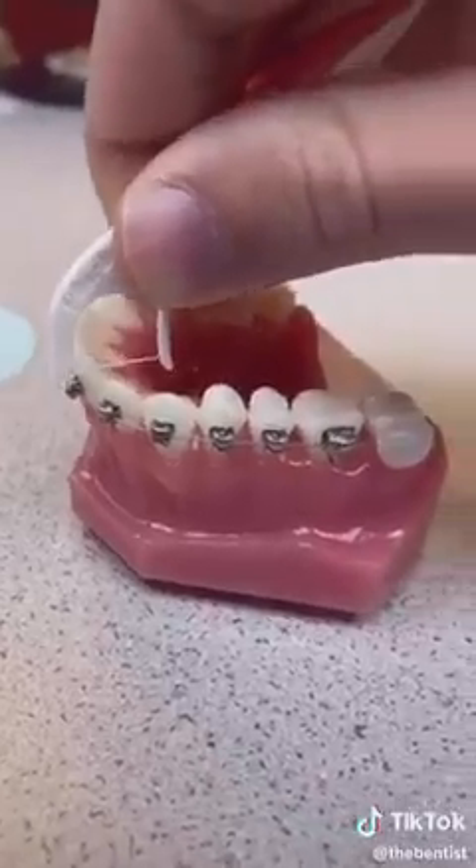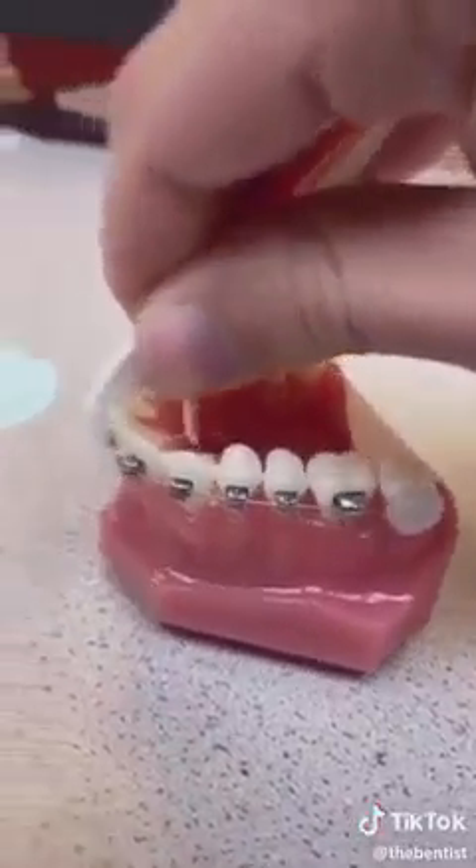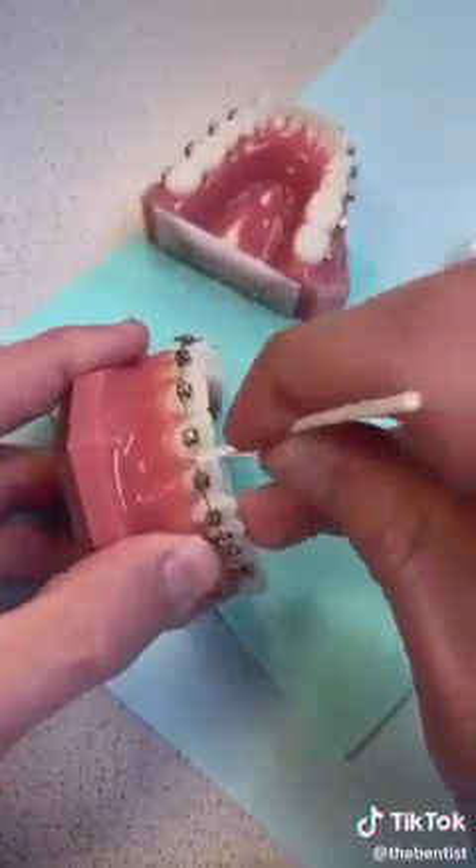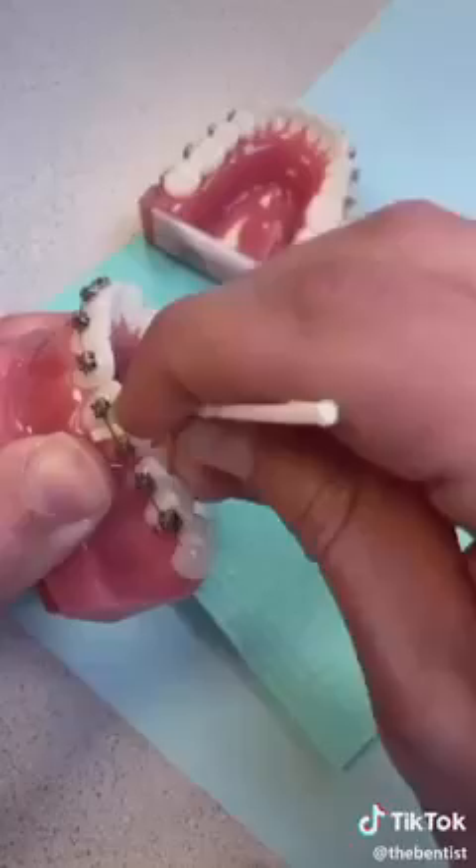Alas! The Ortho Pick! An ordinary floss pick just goes down and hits the wire and can't do anything. The Ortho Pick has a thin end so it can easily get up underneath your wire and floss all your teeth — super easy breezy. Tell no one.